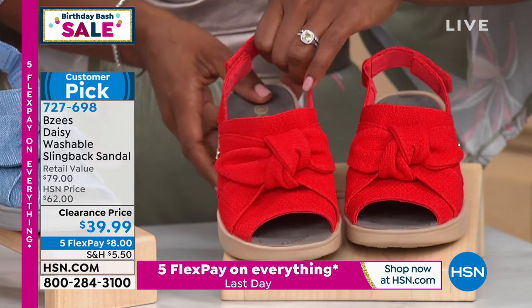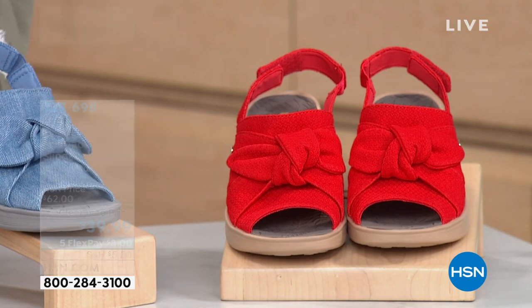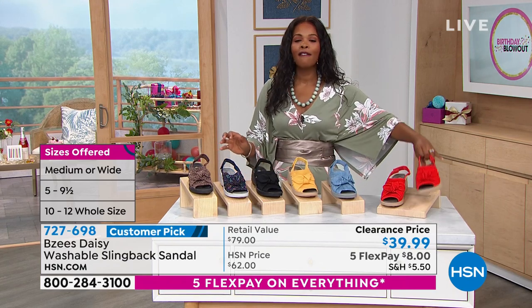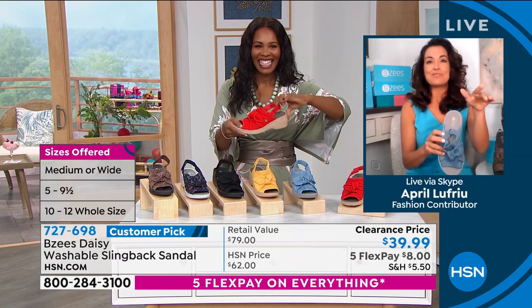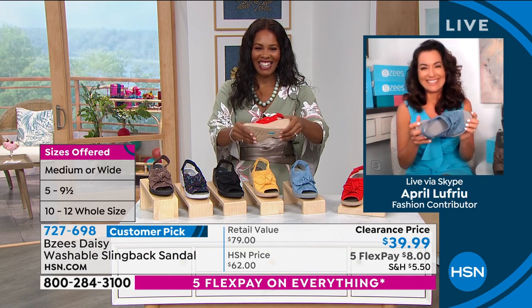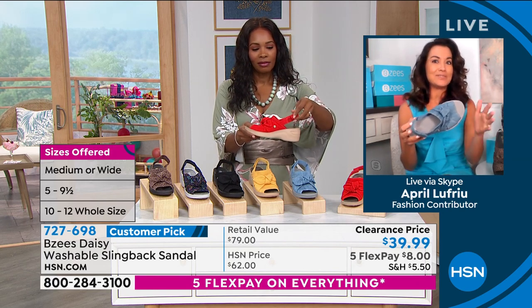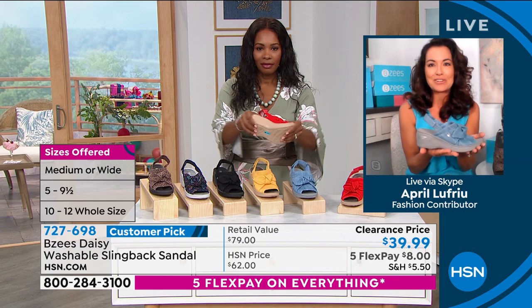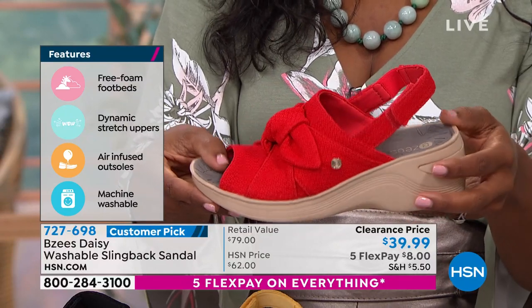You order these in medium or wide widths, sizes 5 to 12 including half sizes. April Lafriu is joining us to give us all the details on the ever popular BZ's slingback. Good morning, April. And before we get started, you do look beautiful in that Juliana maxi dress. We did present the Daisy early on in the weekend — it was really flying out the door. All of our BZ's ladies know that our shoes are extremely comfortable and so adorable. This one is playful, it's feminine, it's just so extra special.